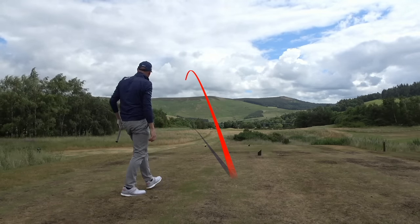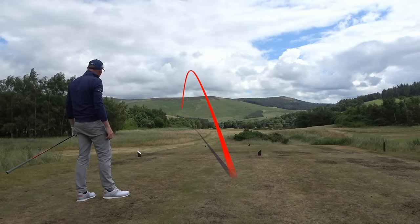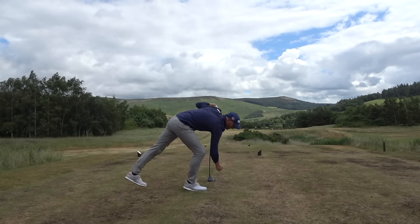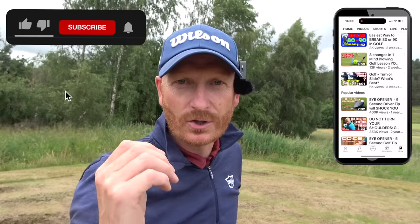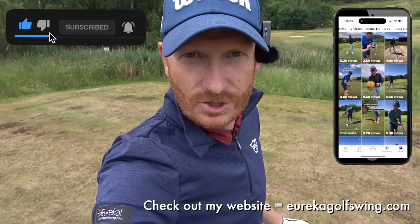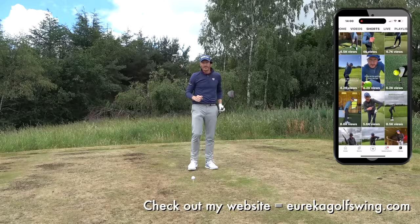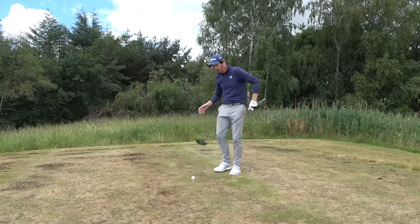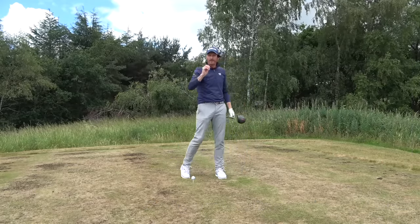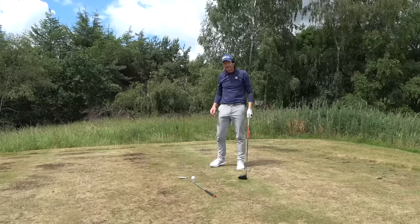We're talking about a hooked tee shot. Today's focus is the driver — stop hooking your driver. We're going to cover two things: path relationship with the club face. We're going to stop hooking this driver left of your intended target. I also have a little raffle prize today — I'm going to be giving away some of my equipment, so stay tuned for that.